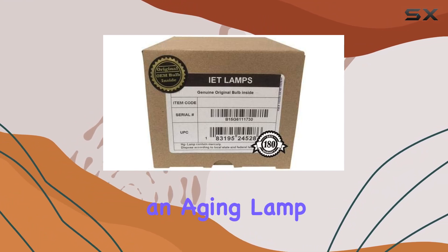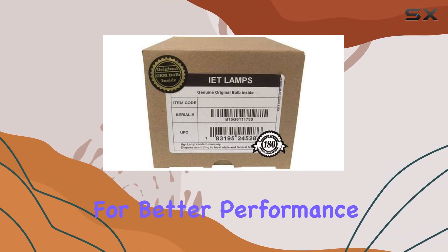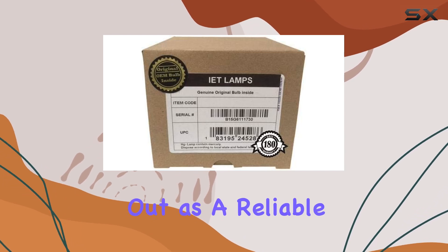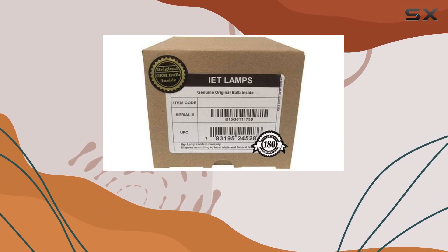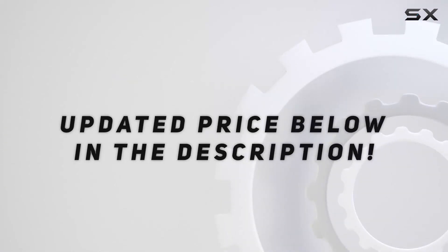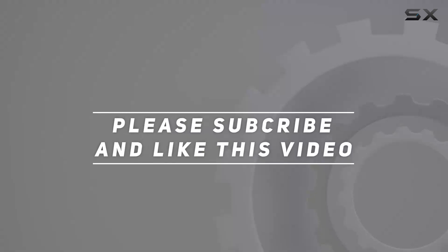Whether you're replacing an aging lamp or upgrading for better performance, the IET Genuine OEM replacement lamp stands out as a reliable choice for maximizing your viewing experience. Check out the video description for the updated price, and thank you for watching.